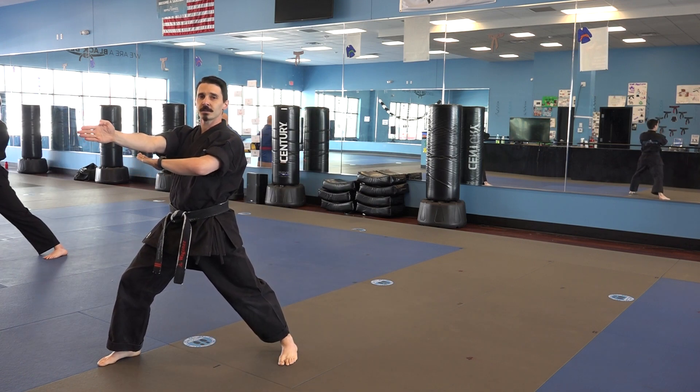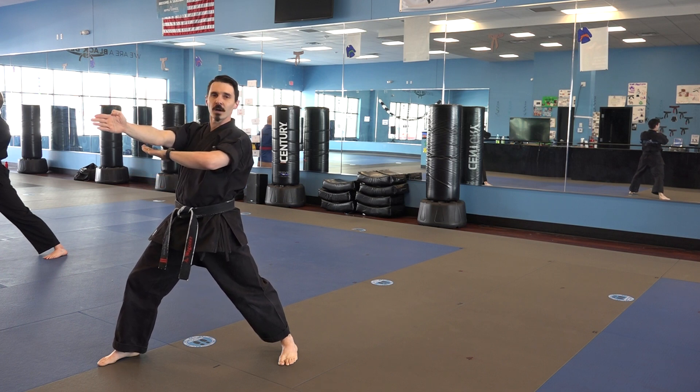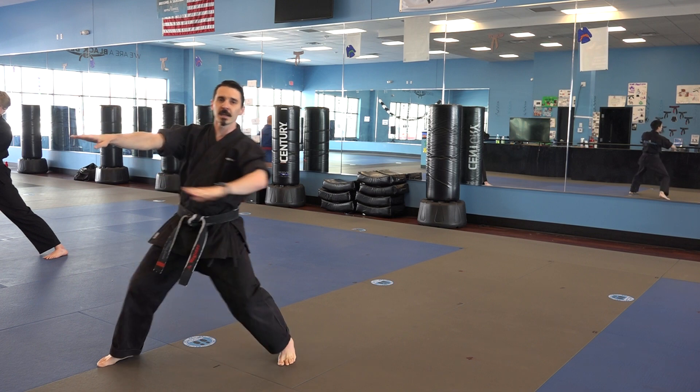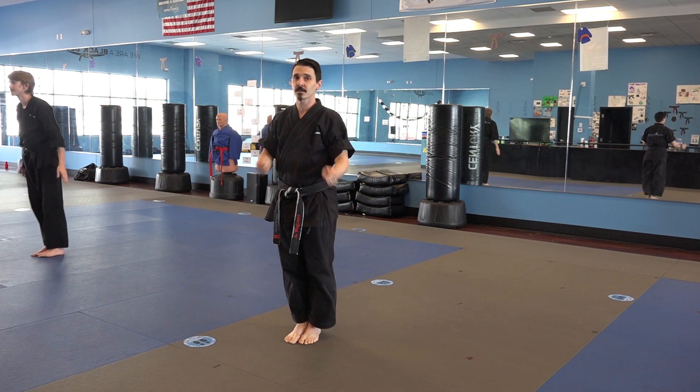This is the end of sequence one. Make sure that your left hand is underneath your elbow right here, not tucked up into your armpit. Thank you very much, I want you to practice. See you for the next one.